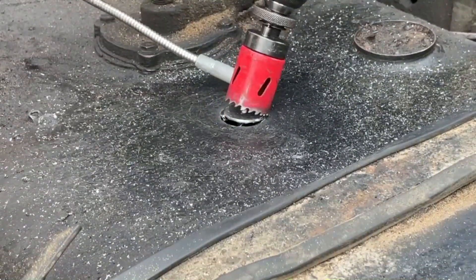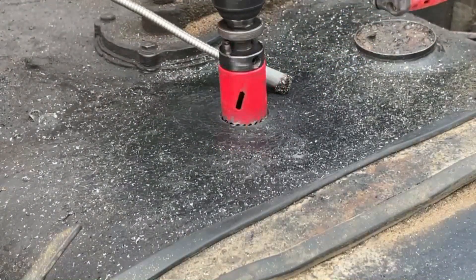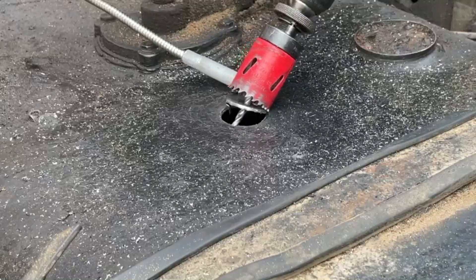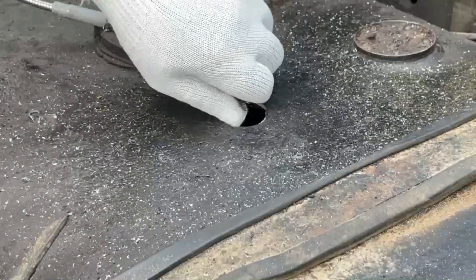Drill the hole with a 38 mm diameter drilling bore. You can use a magnet or vacuum cleaner while drilling to keep sawdust out of the fuel tank.